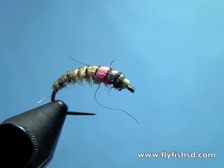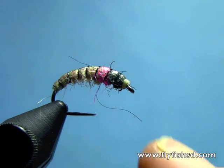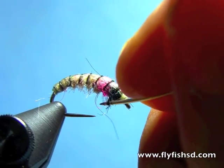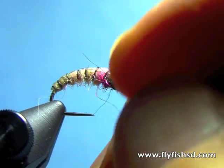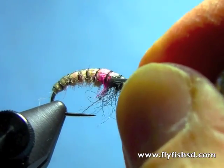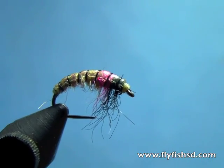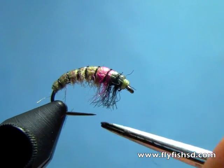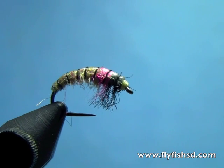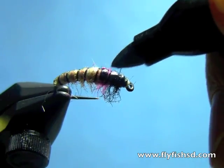The last thing is to pick out some of the black fibers and a few of the pink fibers. Leave the back end of the fly alone — pick these out here with a bodkin to give the appearance of legs, then trim those off a little bit. The last thing I do is just tint the top of the fly with a black Sharpie — just the first few segments, not the whole back. Make sure you don't get the dubbing.